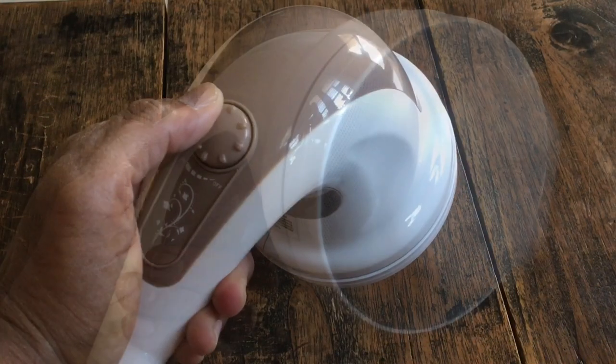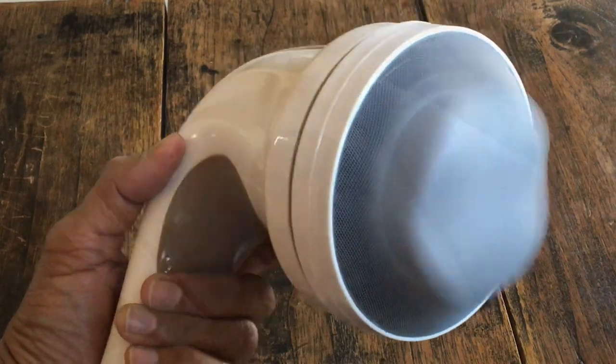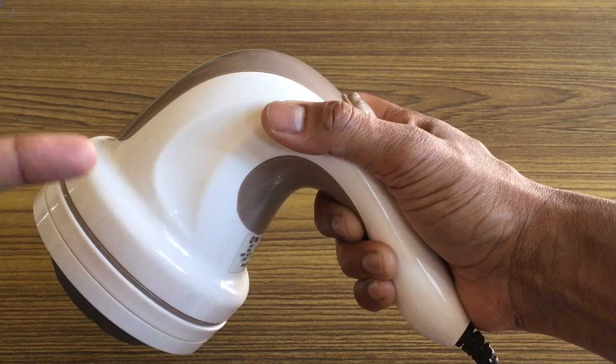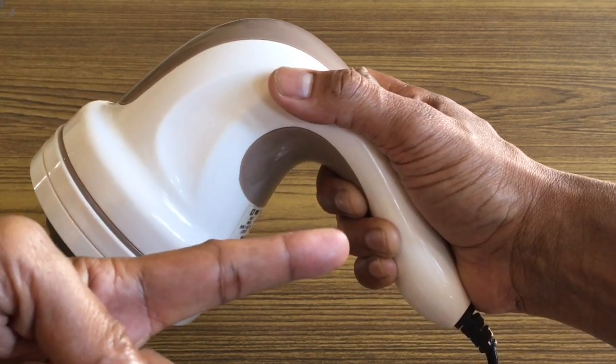The motor is quieter and very smooth — you can barely feel the vibrations in your palms. Even though the weight of the massager is 850 grams, it feels lighter. That's because of well-engineered motor placement with respect to the hand position.